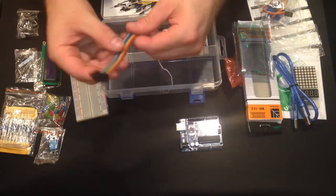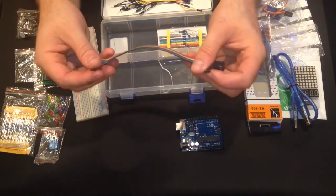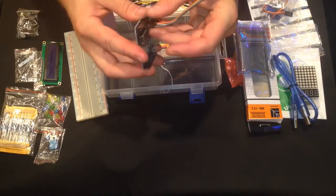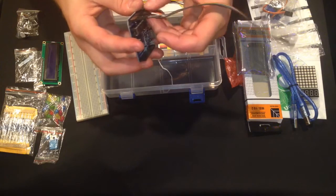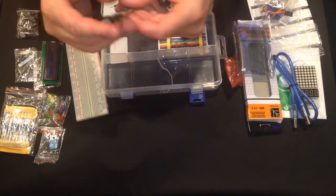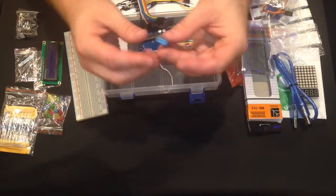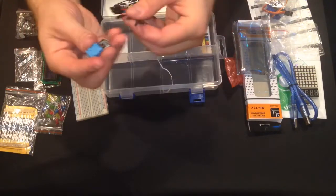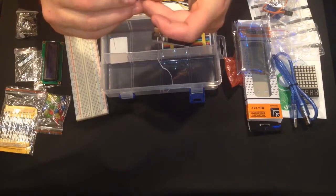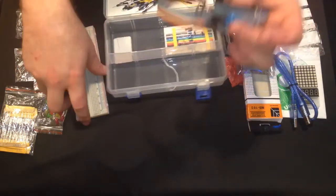This is what I'll call the rainbow connector — it's basically individual wires you can peel apart, and it's a male-to-female connection. So if you have your Arduino board, you can plug into the pins along the board — your power, grounds, inputs, outputs — and this allows you to break things out. For example, with my temperature and humidity sensor, I can use this ribbon cable to directly connect the Arduino to the sensor as one unit, no breadboard needed.